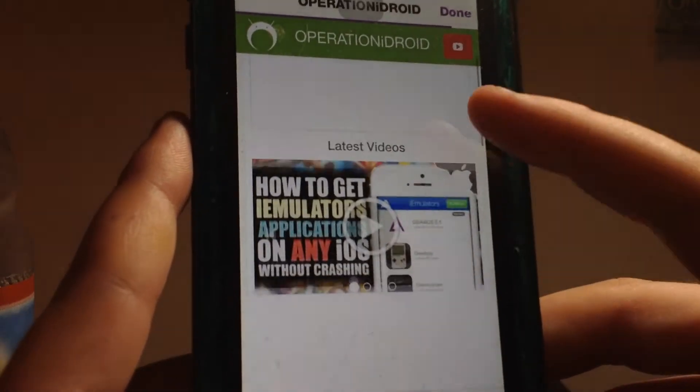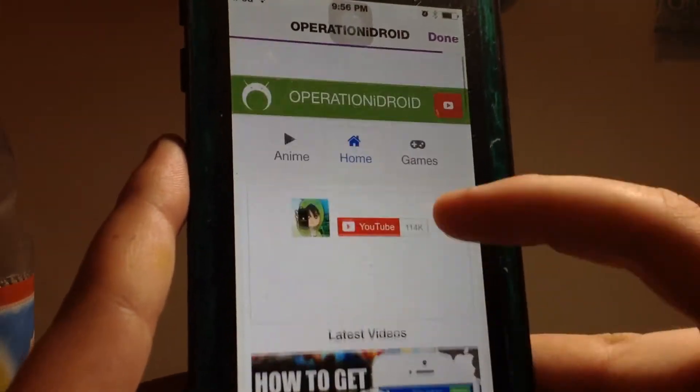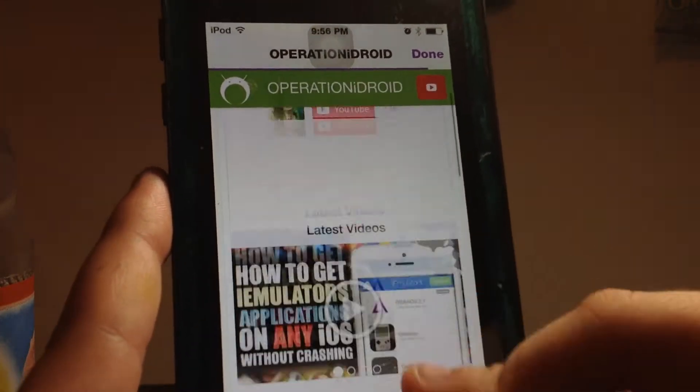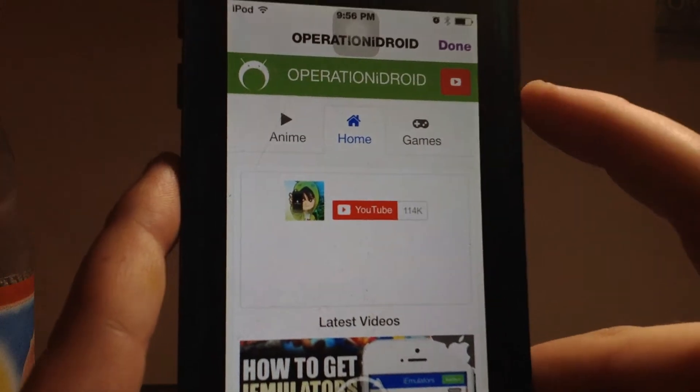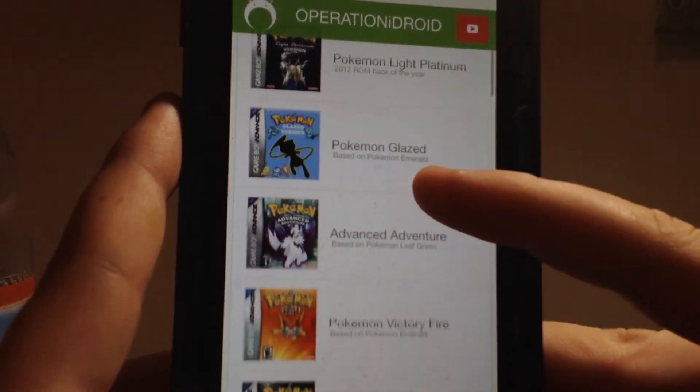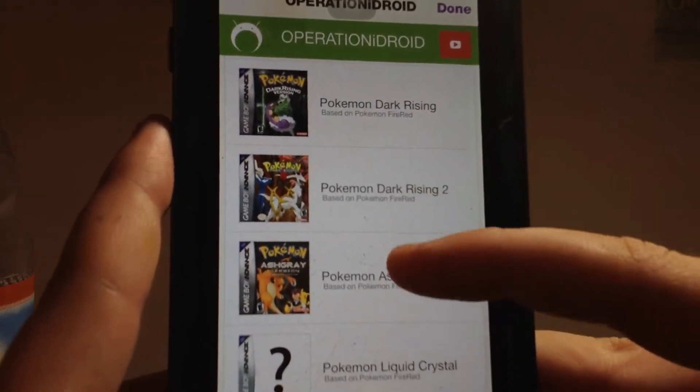You should be able to go to Home. Now let's go to Games. Okay, let's look at the Pokemon games.